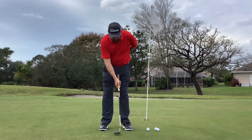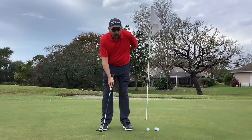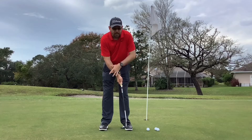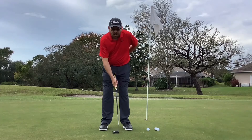...just put your other hand behind your back, take the club back and through, and you'll notice it really forces you to control the club face. Notice that the back of your wrist stays at a 45-degree angle going back and going through.